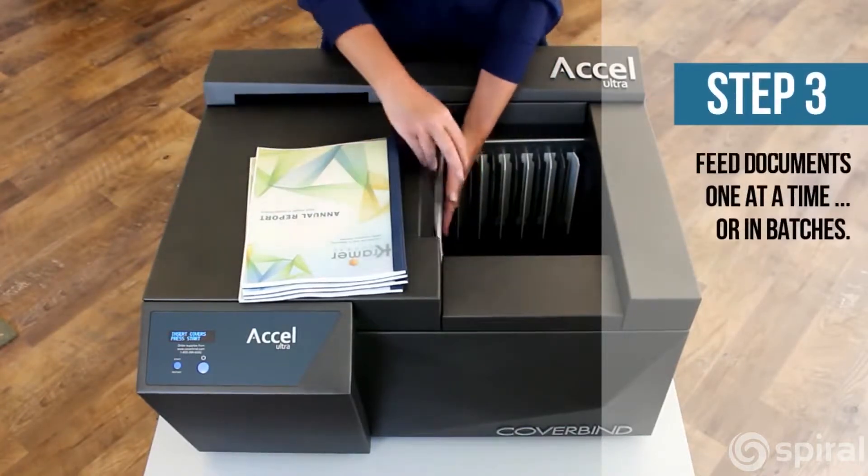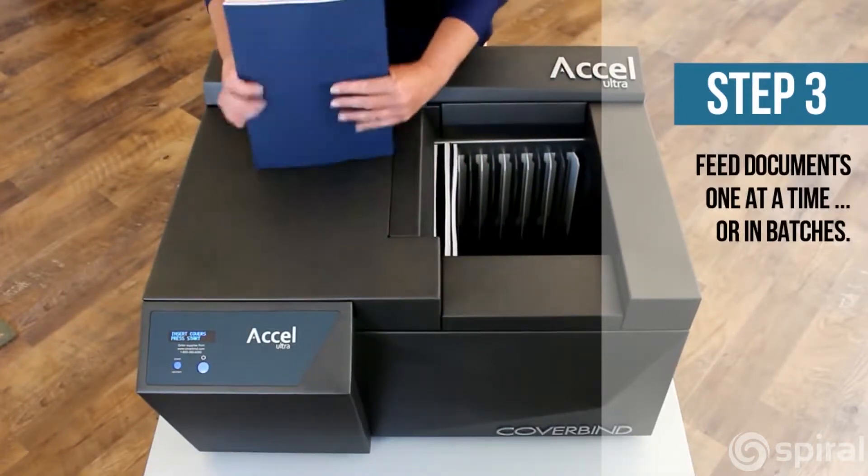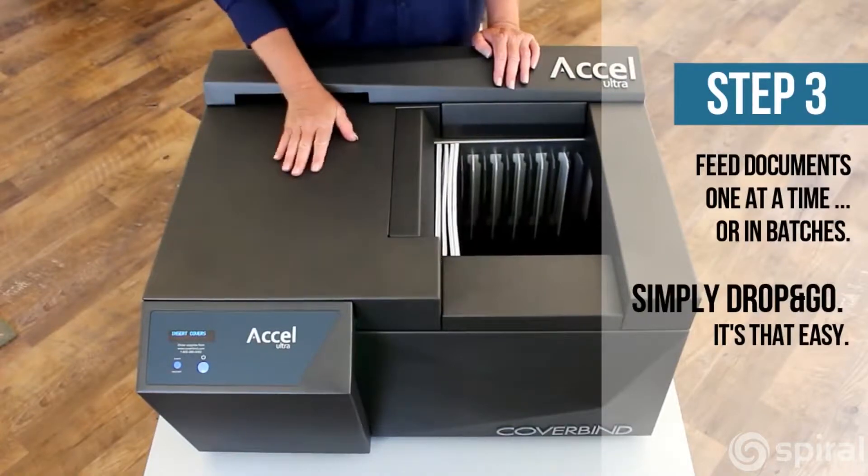Now put the documents into the feed. For thinner books, you can place multiple documents within each separator. Now press start. You can walk away or continuously load documents as more feed is exposed.